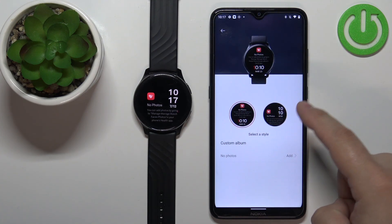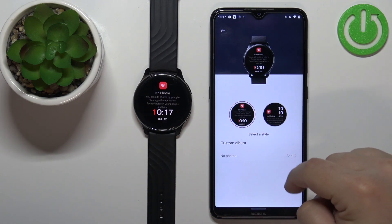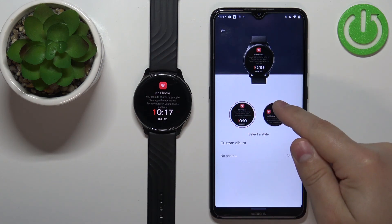Tap on Watch Faces and then tap on Photos. Right here we can set up a watch face with a custom image — basically our own image or picture. We can select the style of the watch face, which determines where the clock is going to be displayed on the watch.